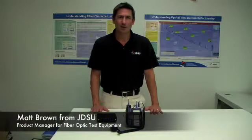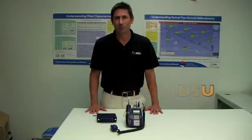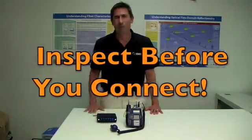I'm Matt Brown with JDSU. It's been a pleasure being here today with FiberOptic.com to talk to you about our new HP360. And remember to always inspect before you connect.